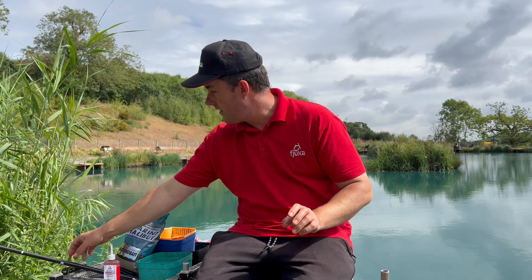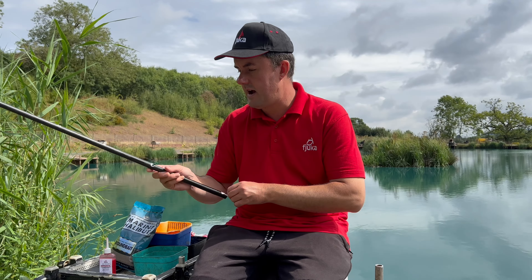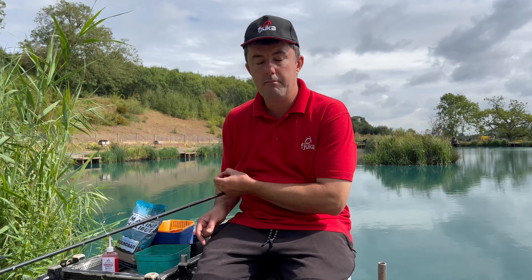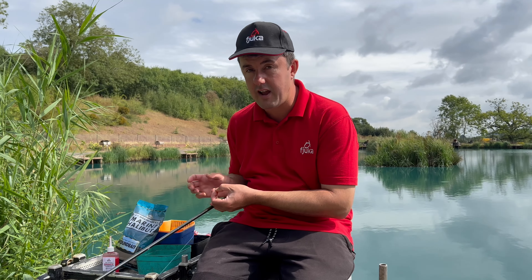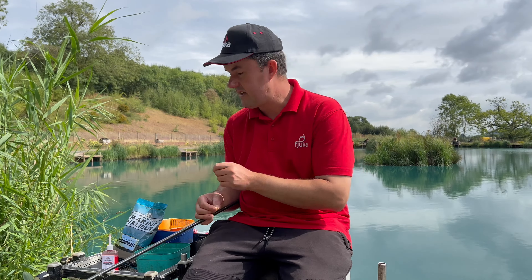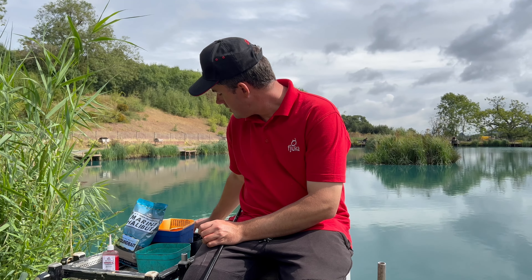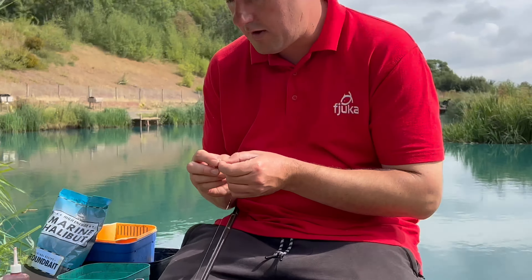So how do we use it? There are probably three main ways I'd look to use it. I'm going to start with the most simple, and that is applying it to a hook bait directly. This is really good if maybe it's a tougher session and you're targeting the odd bite, or if you're doing specimen fishing and you're after really big fish, because this gives that hook bait the standout attraction you're looking for.